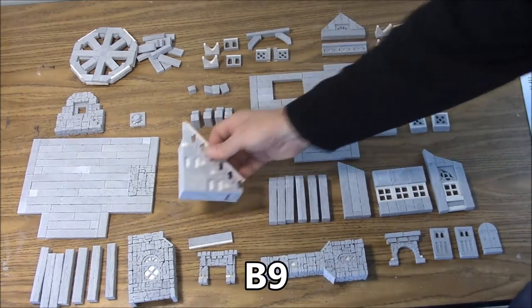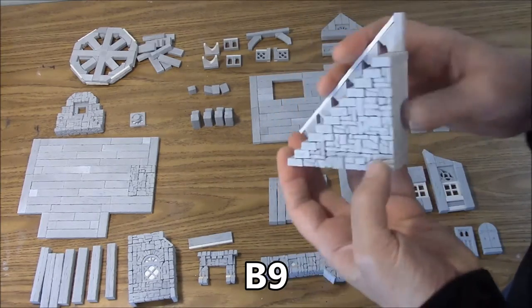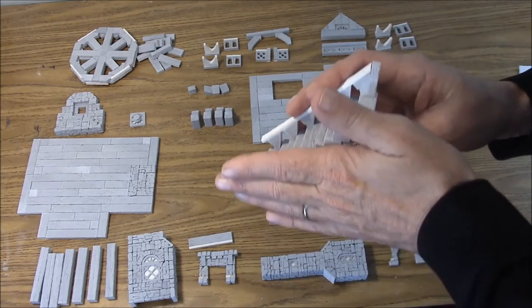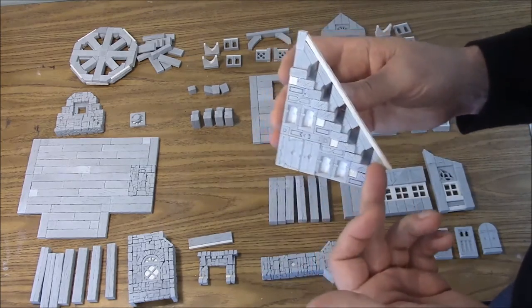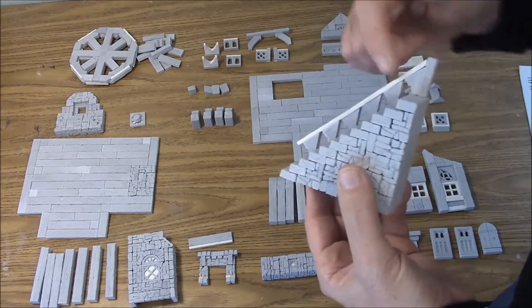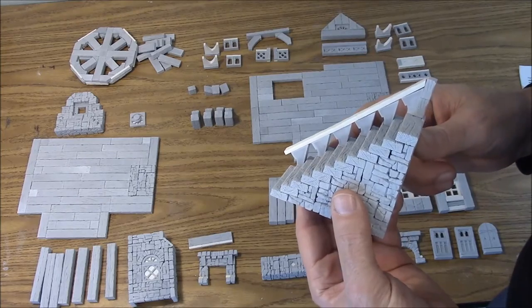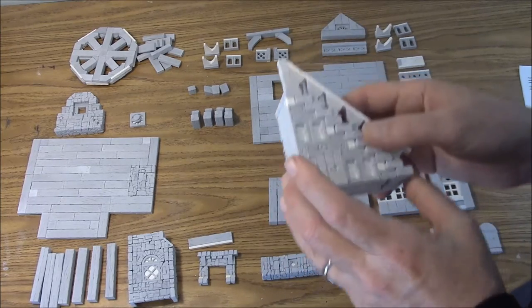Next piece is the B9 stairway. This one has got the decorative wood here. The back is stone but it's all still going to be painted as wood because this is going to go against a wall and you're never going to see it. The front side of the railing has the texture to it, but the back side of these pieces on the railing has no texture — it's just smooth, and you're probably not going to see those anyway. That's the B9 stairway.